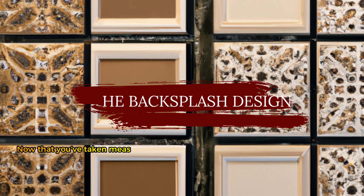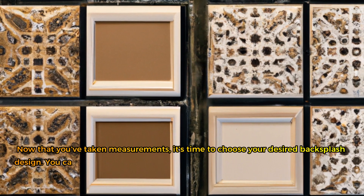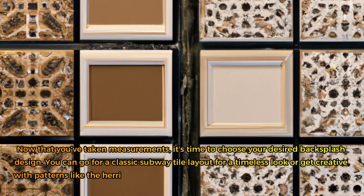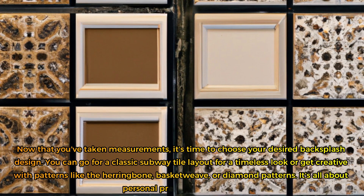Now that you've taken measurements, it's time to choose your desired backsplash design. You can go for a classic subway tile layout for a timeless look, or get creative with patterns like herringbone, basketweave, or diamond patterns. It's all about personal preference and style.